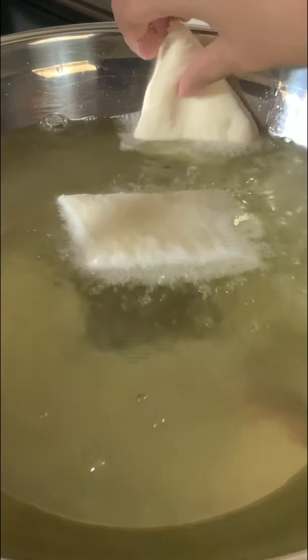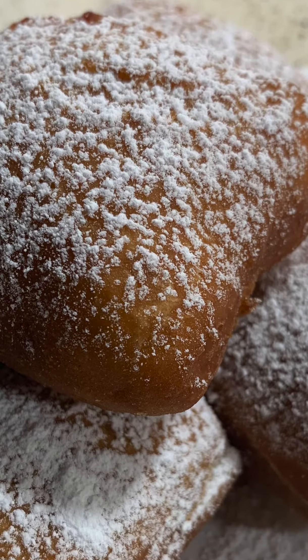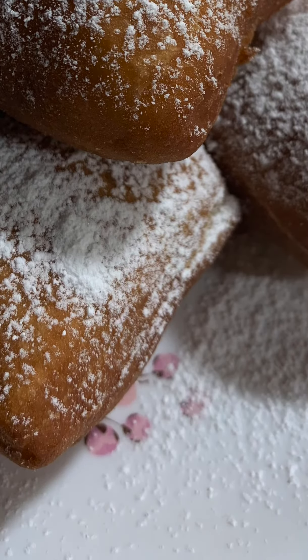Now for filling — we decided to fill them with jam, but you can just drizzle them with honey and powdered sugar like Diana did in The Princess and the Frog. Either way, they're gonna taste amazing. And there you go — New Orleans-style beignets!